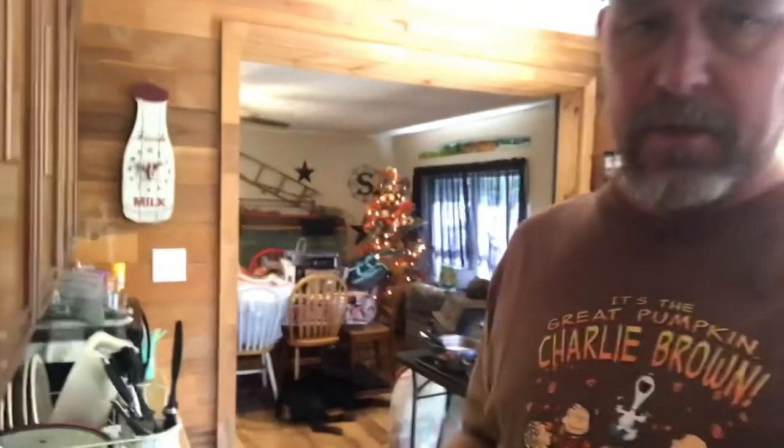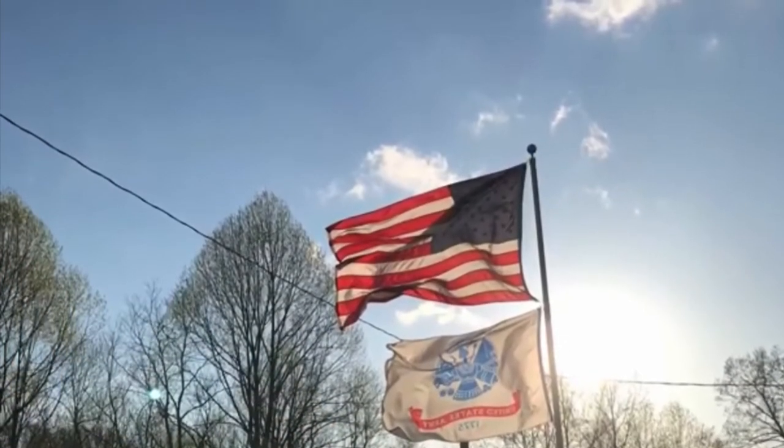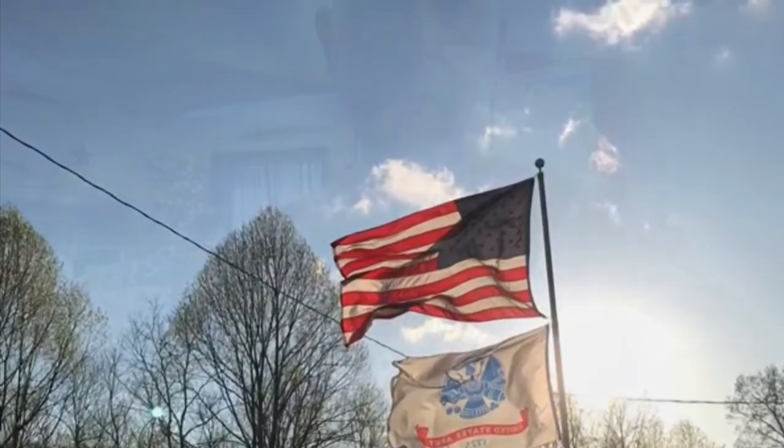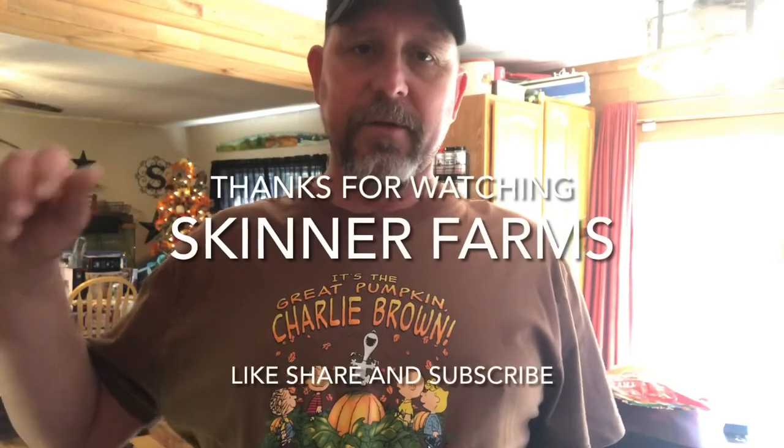Thank you to our returning followers. If you like this video, smash that thumbs up button. If you didn't, hit the thumbs down twice — really let me have it. Subscribe to our channel if you're not subscribed, it doesn't cost you anything. Ring that little notification bell so you don't miss a thing. Thank you to our service men and women and veterans for keeping our glory flying high.